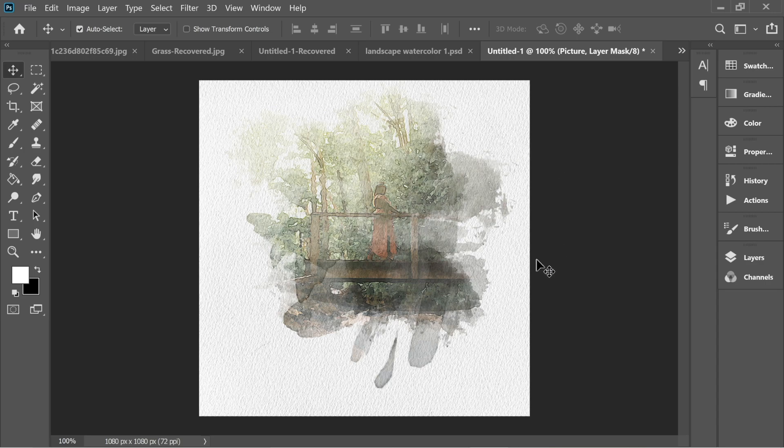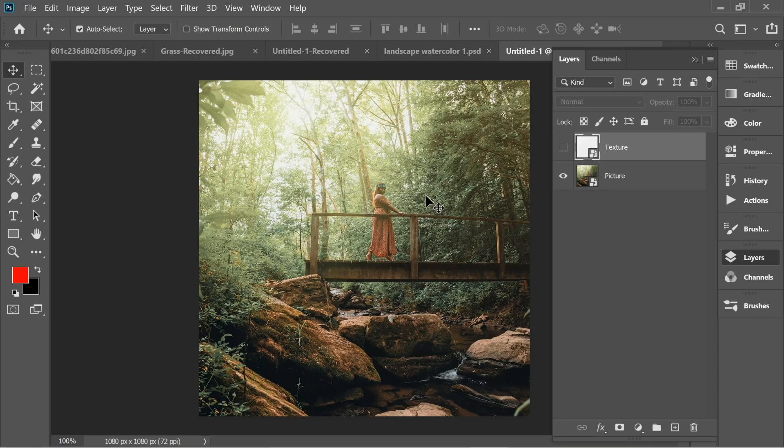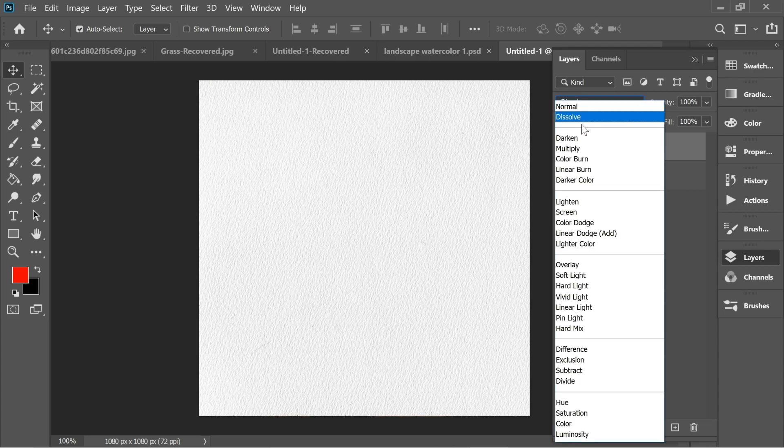Hello guys, in this video we're going to do this nice watercolor effect, so let's start. I'm going to start from here — as you can see there are two layers: there's a texture of a paper and there's a picture of a woman in the forest.